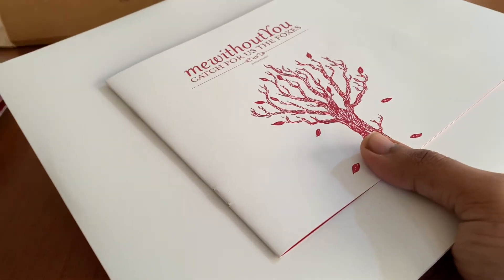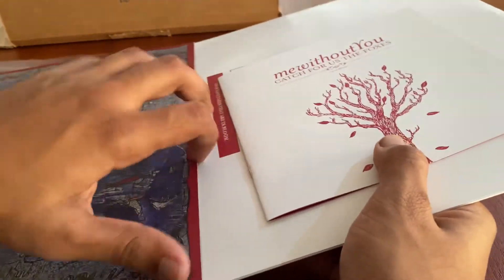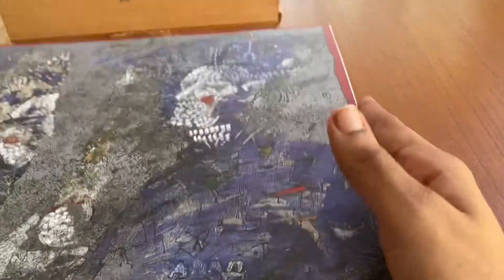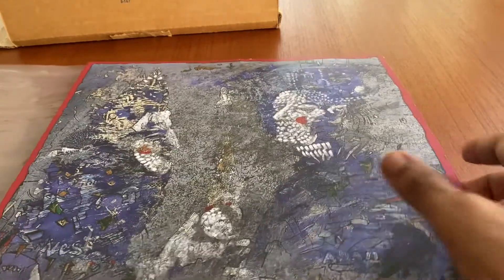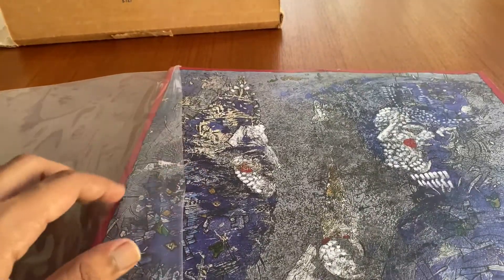I also have another vinyl from them, so I'll do another video on that. I won't spoil which one it is, but if you want, in the comments you can probably take a guess. There's a lot more stuff inside that one, so I'd actually have to make a different setup to show you all everything properly. Again, this is mewithoutYou's Catch for Us the Foxes 15th anniversary. Thank you for watching — please like and subscribe.